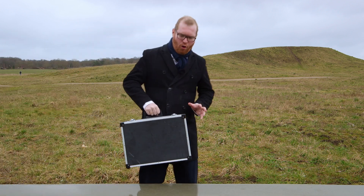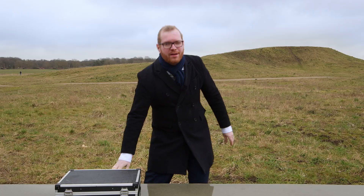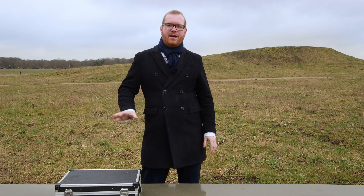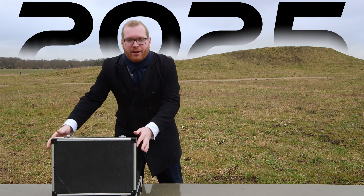In this suitcase is all the little accessories and other gear that I bring with me for my astrophotography setup in 2025. Let's open it up and I'll show you what I carry.